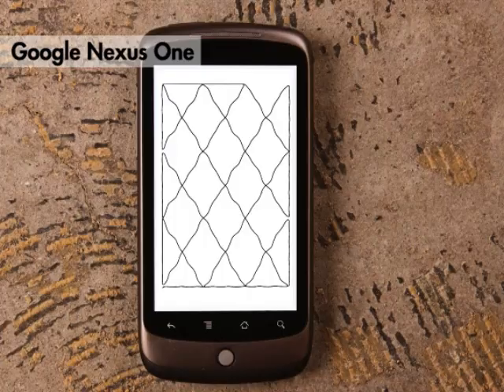The Google Nexus One shows pretty good performance, but take note that the gap in the top right corner of the screen is intentional. That's just not a line that the robot actually draws during the test pattern.